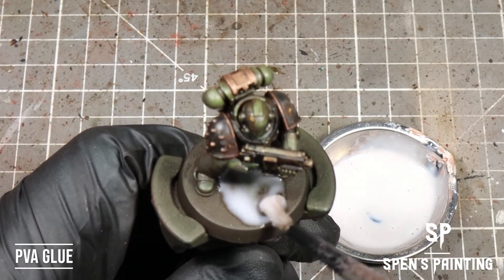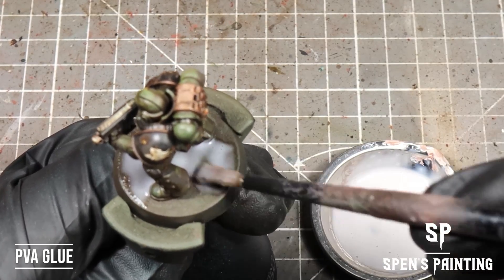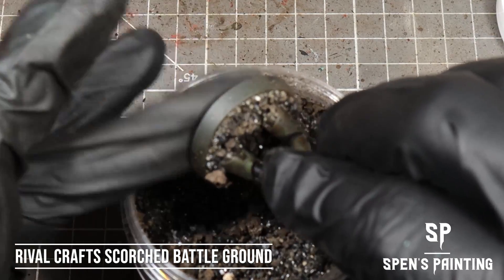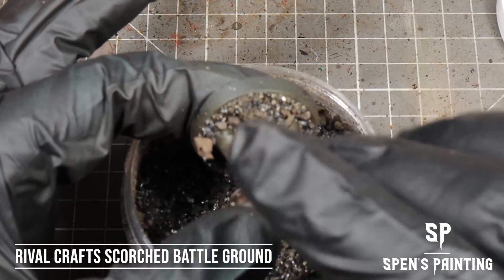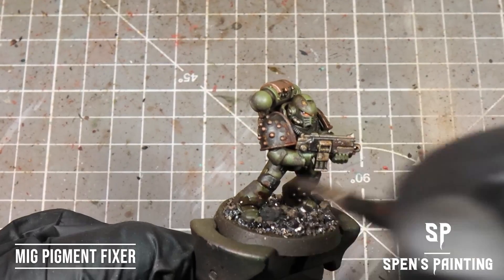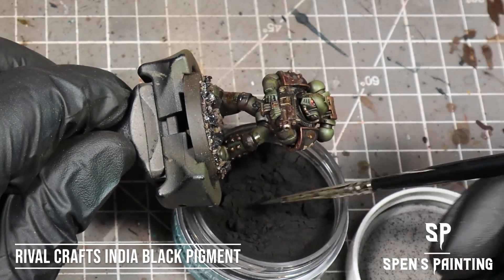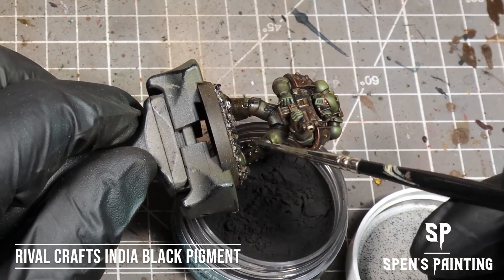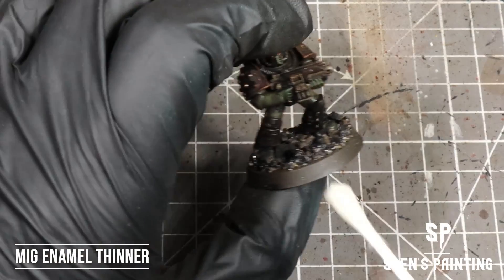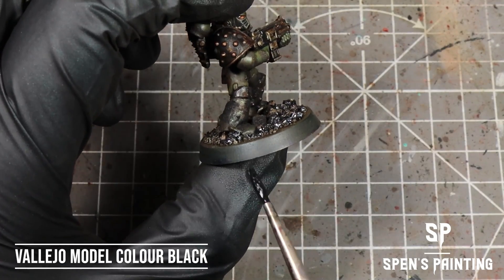For the base, I'm going for a Nisvan-style base using some PVA glue. Then we use the Scorch Battlegrounds Instant Base Scatter from Rival Crafts — just get the model in there and cover it all over. Then we add some black pigment to the bottom of the legs: take some Pigment Fixer from MIG, pat that on, and apply some India Black pigment to the bottoms of the legs to give a dusty look. To clean up the base rim, take a cotton bud with enamel thinner and run that around, then once dry paint the base rim black.